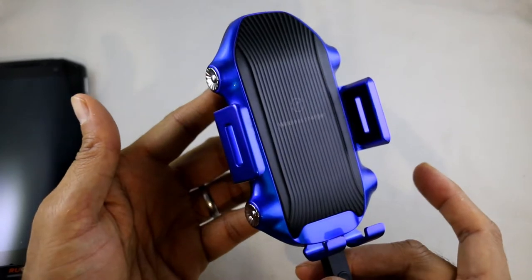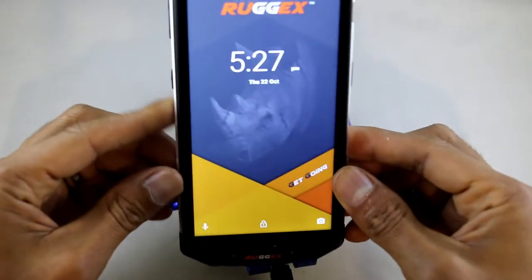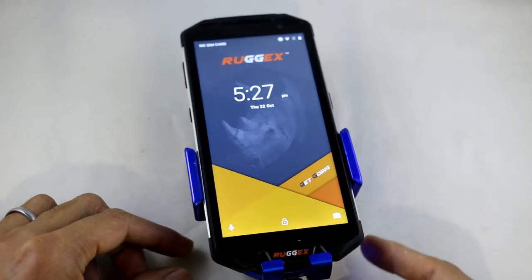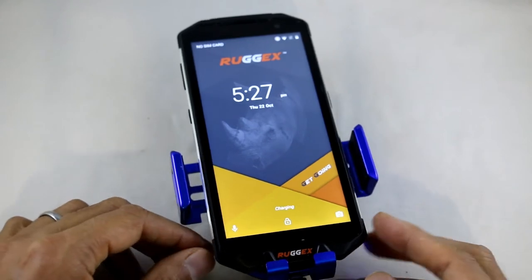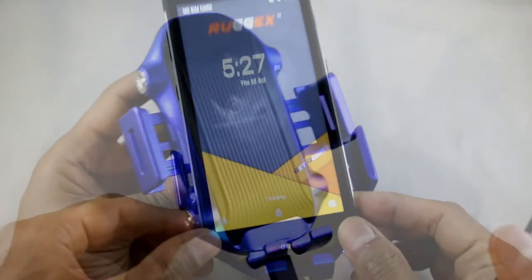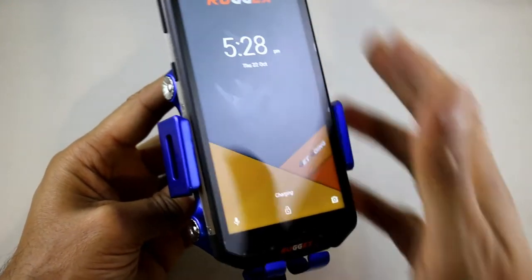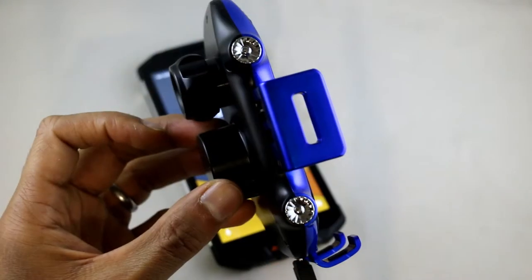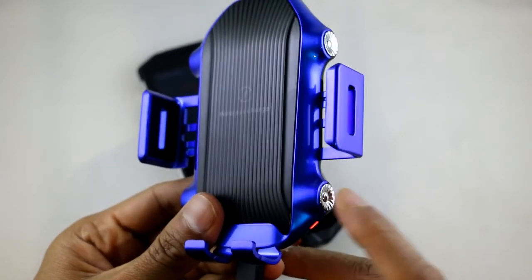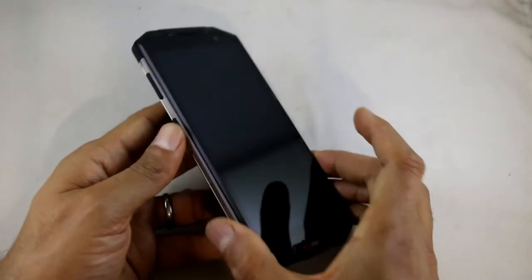This is another optional extra — a wireless car charger holder. The sides are motorized; press a button and it opens, and when you place the phone in it closes as well. You can mount it onto a vent or your windscreen. It's really cool. You've got touch buttons on the side which operate the arms, and as soon as you put the phone on there it starts charging.